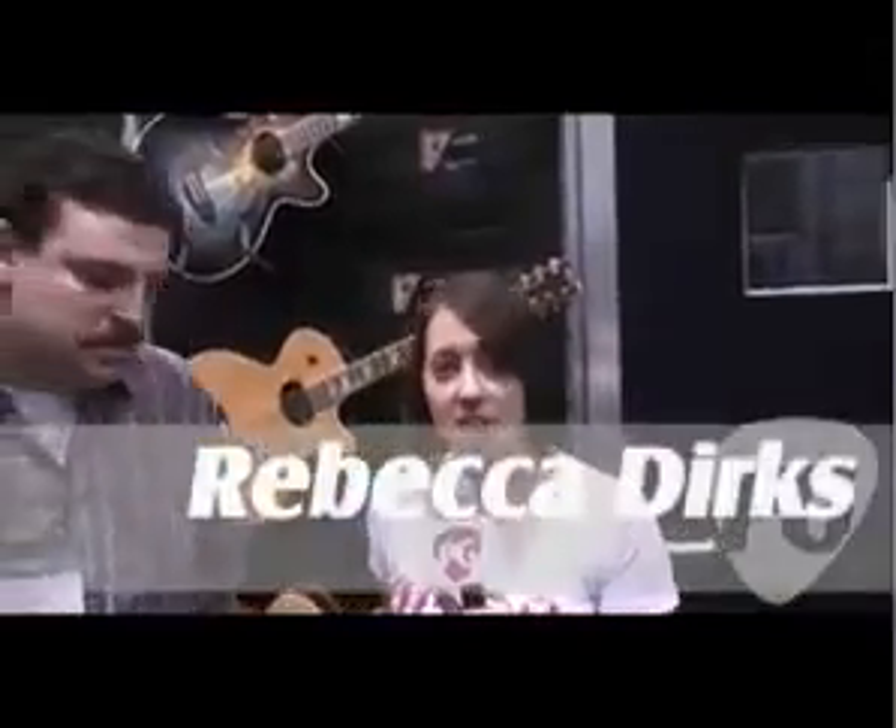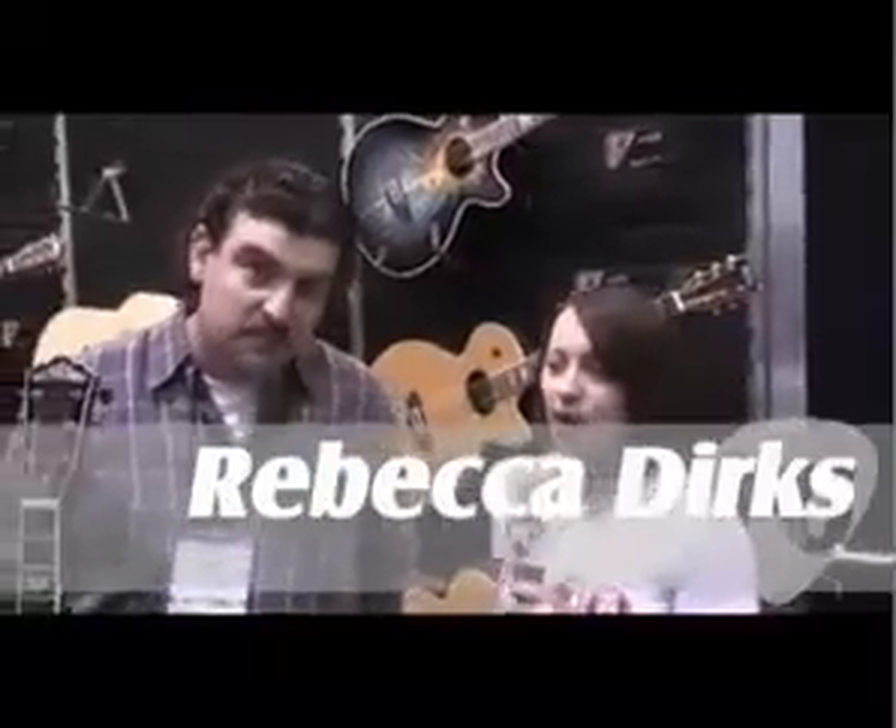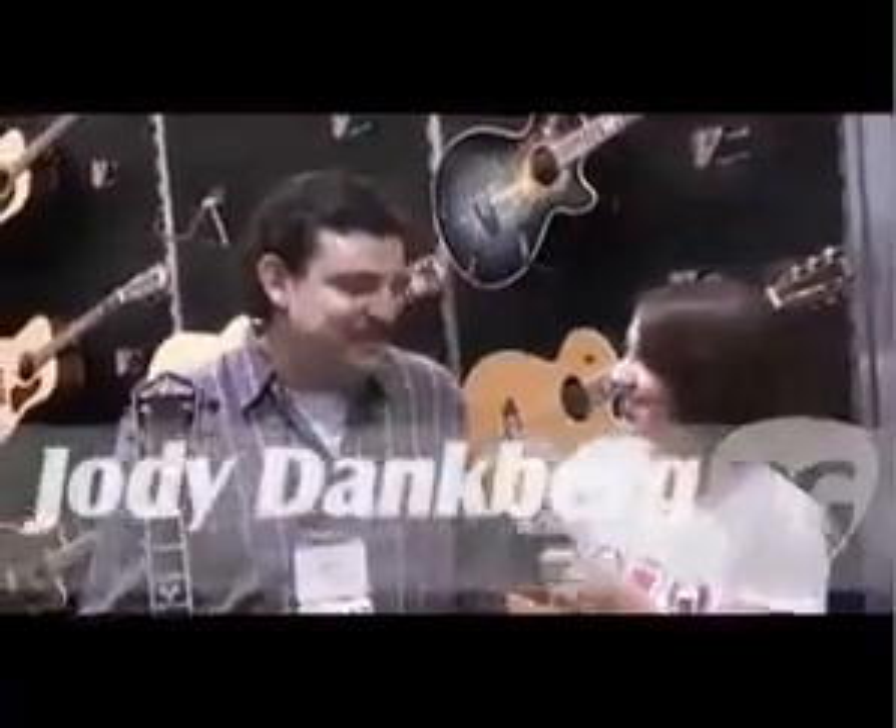Hi, this is Rebecca Dirks with Premiere Guitar. We are here at Washburn talking to Jody Dangper. You've got some new stuff to show us. Deja vu. I know, isn't it?